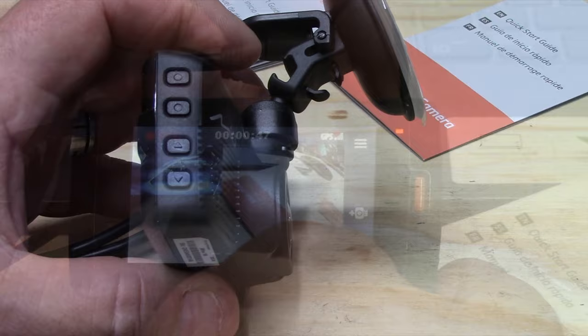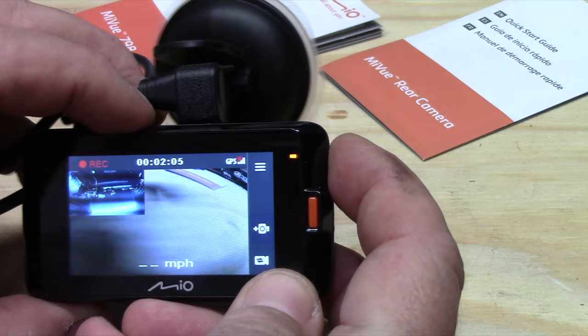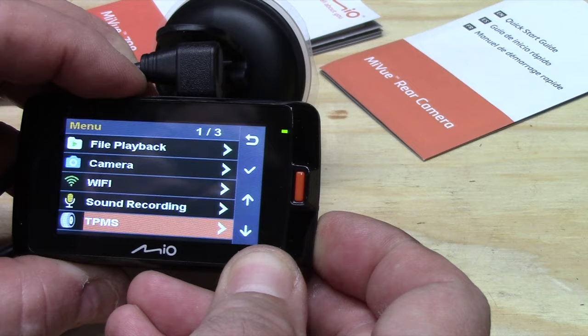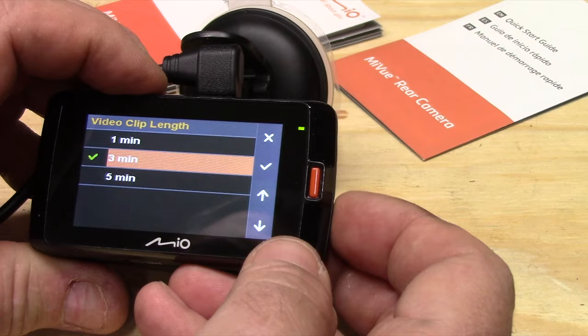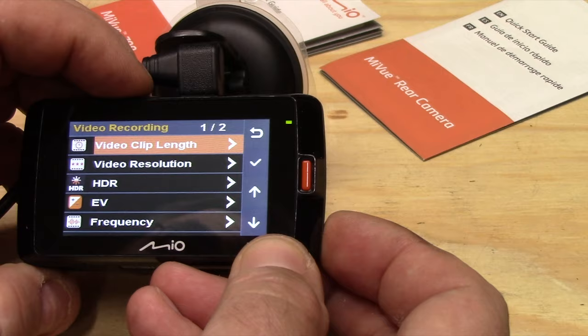On the side of the camera we have the menu button, selection button, and up/down buttons. Pressing the top button brings up the menu; you navigate with up and down through different options: camera, Wi-Fi, sound recording, parking mode, and video recording. Clicking video recording lets you select the clip length — I like long clips, so we'll set it to five minutes. On a 16 gigabyte card it won't hold as many clips, so you'd definitely be better off with a 128 gigabyte card.